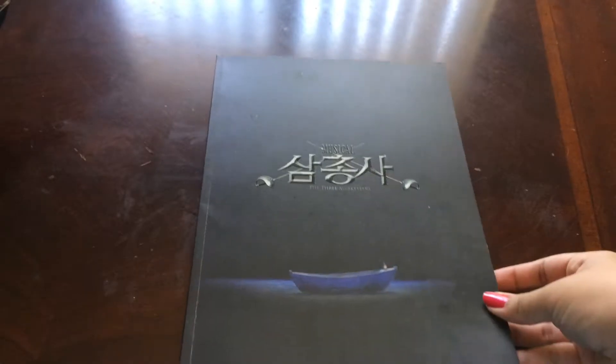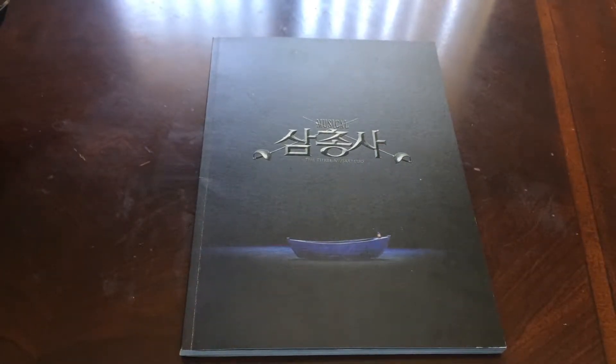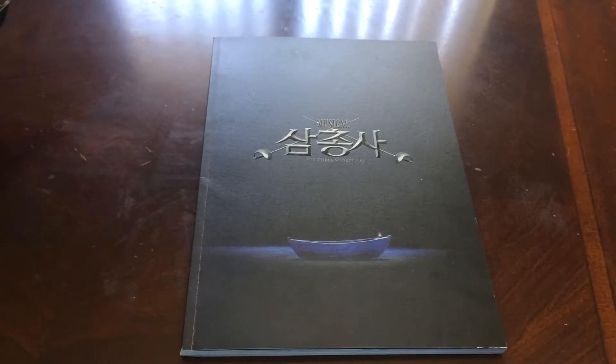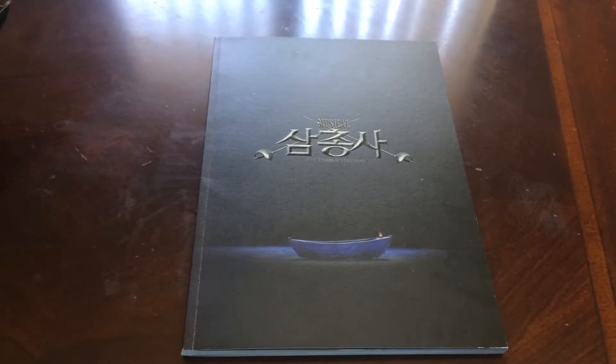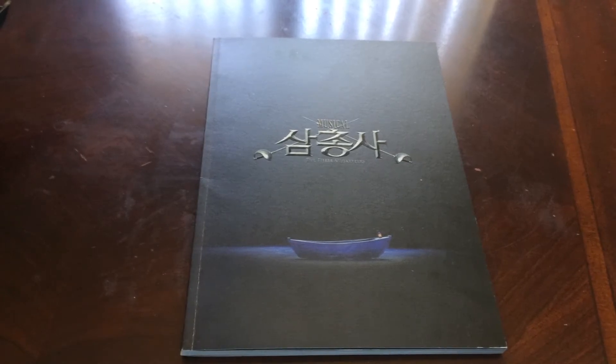So yeah, I hope that was okay. I tried to just let you see it because I already talked in my haul video where I got this about which idols are in it and why I got it. Obviously Ki, but also Sunghyun and Joonsoo and Sungmin who are my favorites from their groups. If there's anything you want a better look at, just let me know. You could pause and look better. I hope I went slow enough for you to do that.